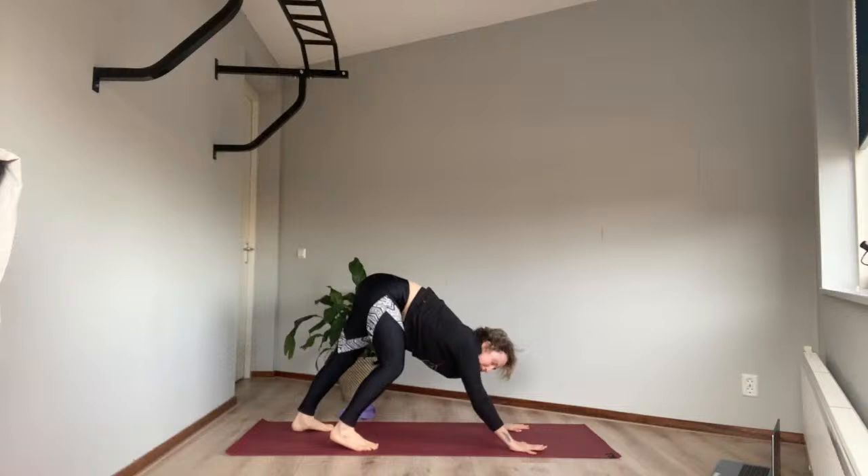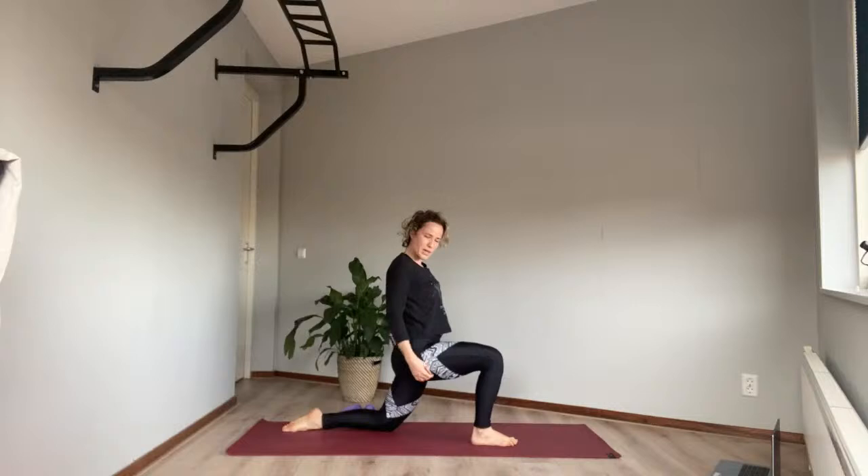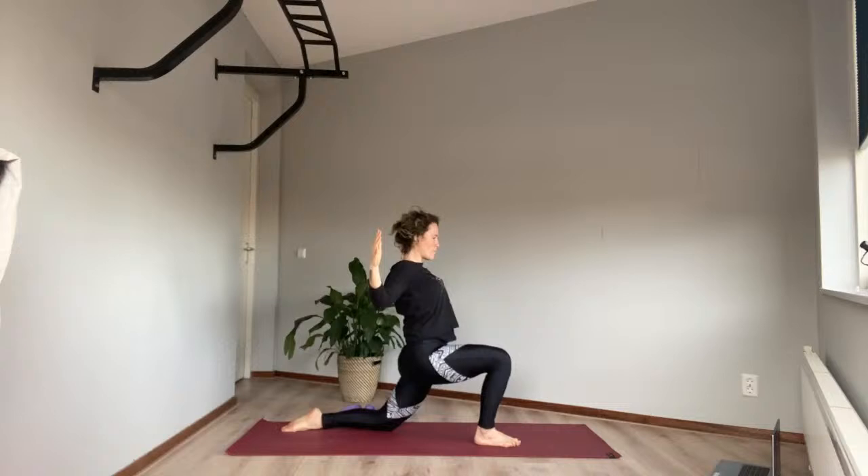Take a big breath in, big breath out — stepping your right foot forward. Soften your left knee; you can bring a cushion under your left knee. Then bring the arms up, breathe out as we open the chest, squeeze the shoulders. Breathe in, breathe out. One more — breathe in, breathe out.